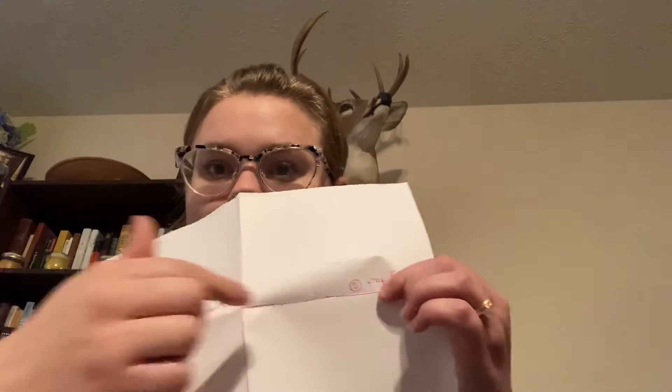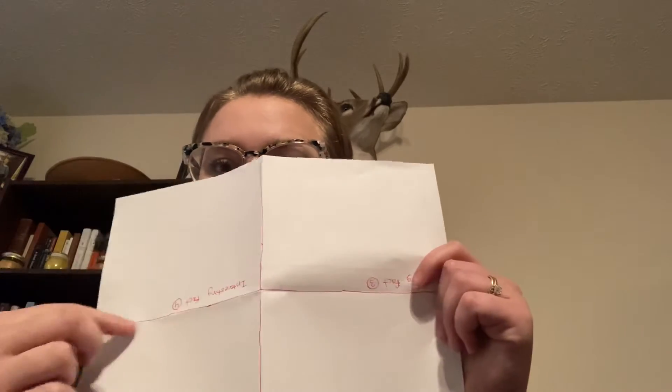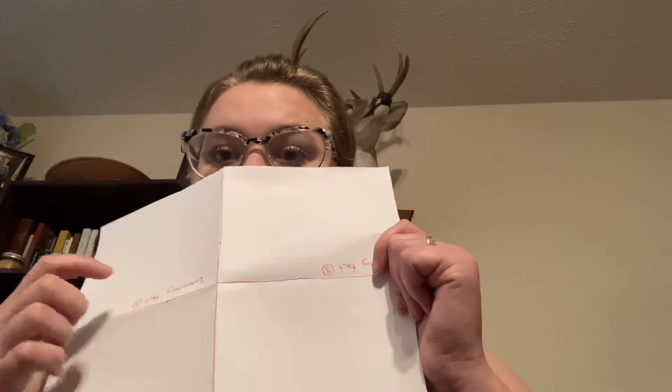After you have folded your paper you should have four creases. Draw a line over those creases with your pencil. If it's messy or if your boxes aren't the same size, start over and try again. Then watch the next video.